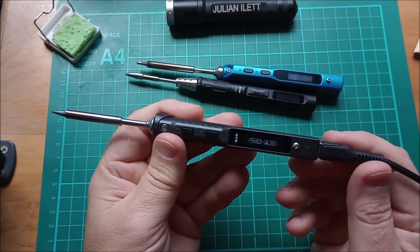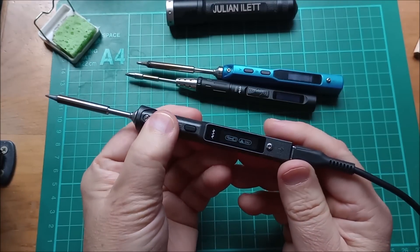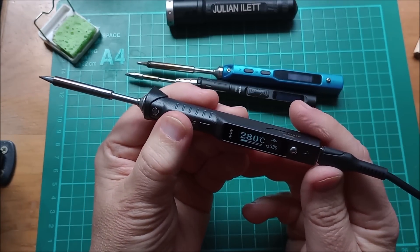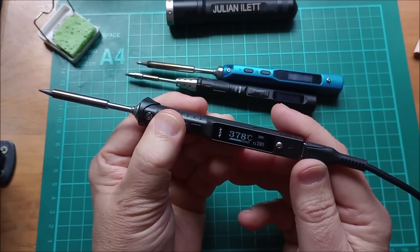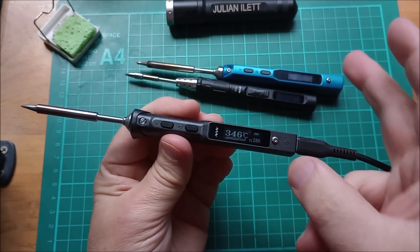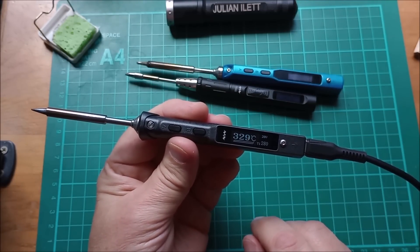So that's the new TS101 soldering iron. You've got the versatility of two different power sources, three working temperatures you can switch between quickly, and press-and-hold for boost mode. Everything I got with the TS100 and more, so I may well be using this as my daily solderer.